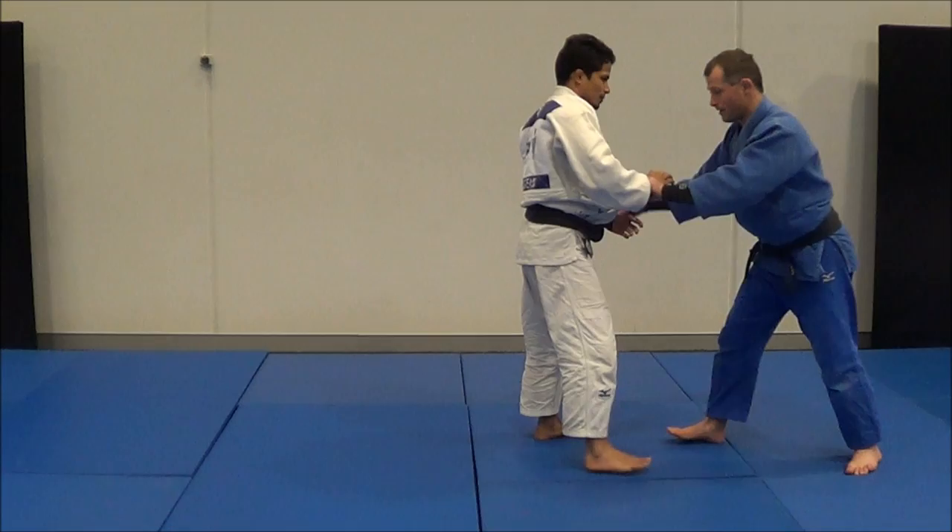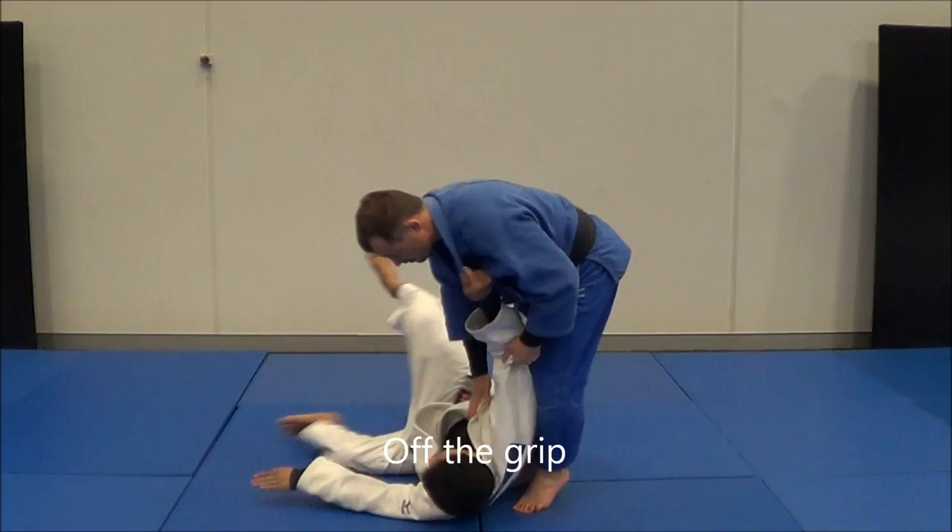The next one is an Osudogari off the grip. Sometimes he's standing with his right foot forward and I can come in, hook the leg, step through, and Osudogari. So you've got one off the grip.